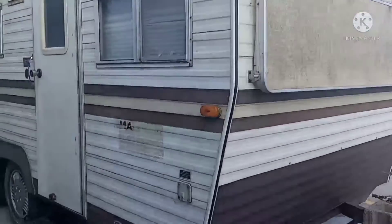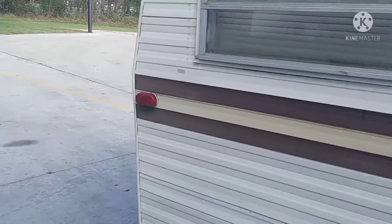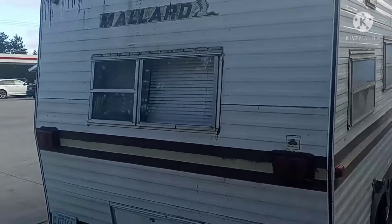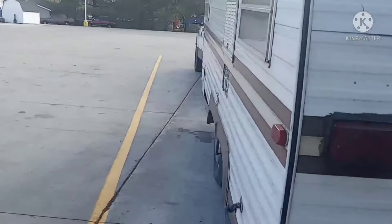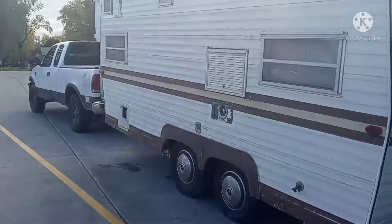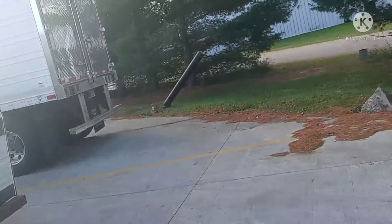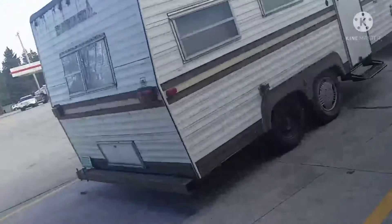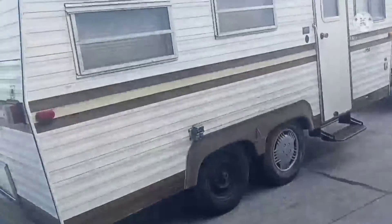Good morning YouTube land. Here's a 1978 Millard camper trailer. I'll give you guys a tour of the outside first, then take you guys inside.